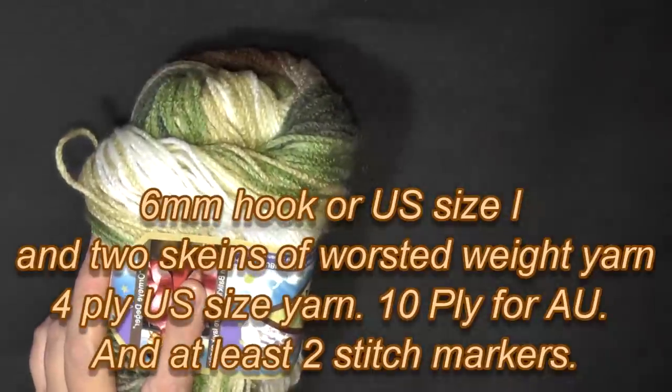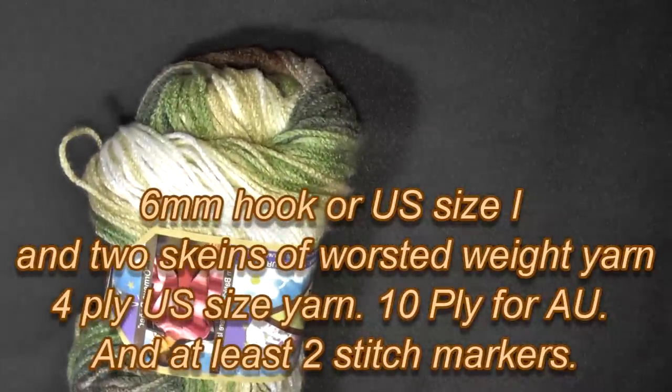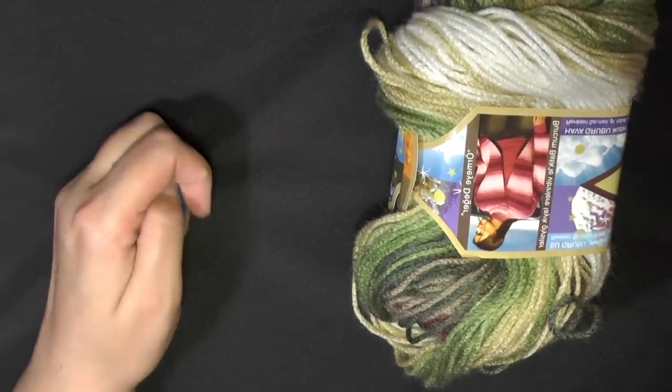I used worsted weight yarn — 4 ply for the US, 10 ply for the UK — so you're going to need two of those. You're also going to need two stitch markers, so get those items and let's get started.